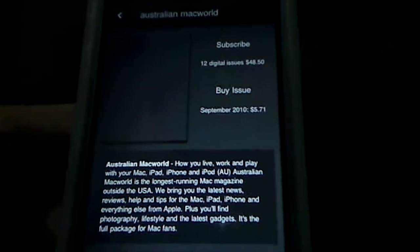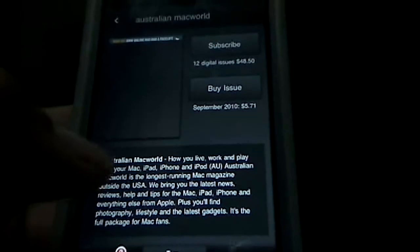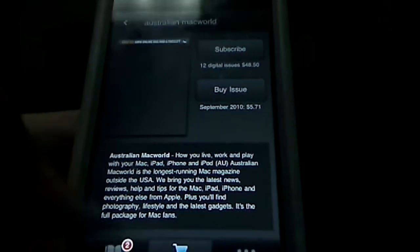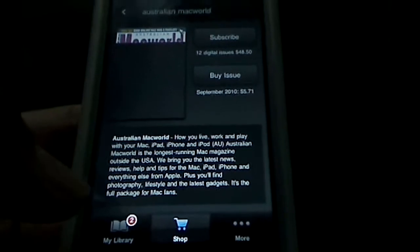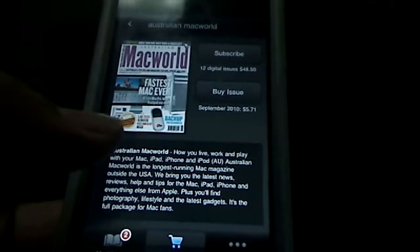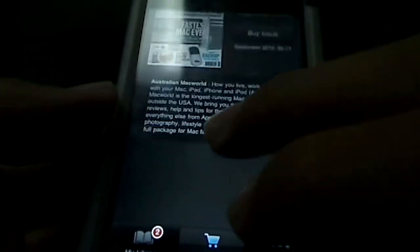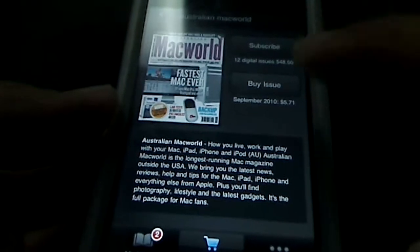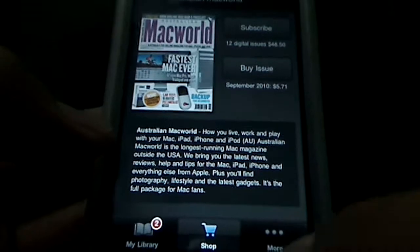I actually haven't purchased an actual issue, so maybe in the paid issues they provide higher print quality. Maybe it's just the free ones that don't have high-quality prints. But I would think if you're going to sell a product, you would provide high-quality print within the free issues as well, just to show off the app. You don't get a preview — there's no first page or two to sample. So that's another big con.